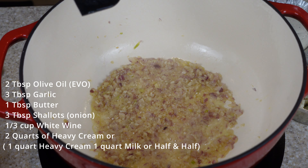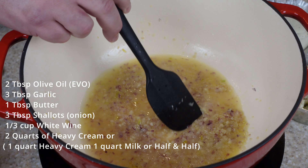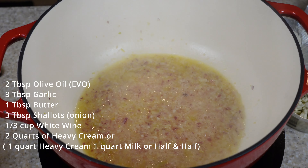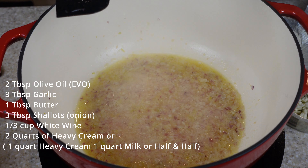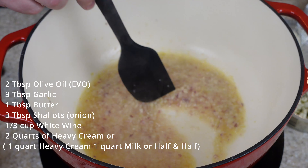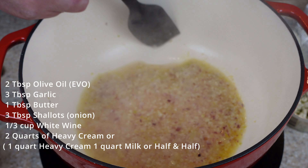I'm going to hit it with some white wine, just to deglaze — about a third of a cup. I like to cook the wine down too, because it just gives it another layer of flavor. You can use any white wine. All I got today is some Moscato, so that's what we're using.